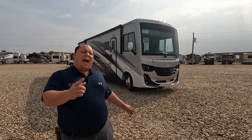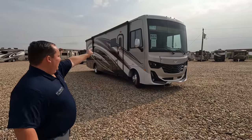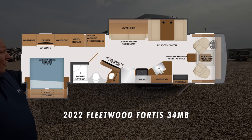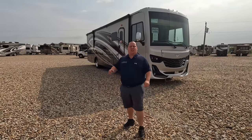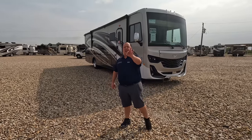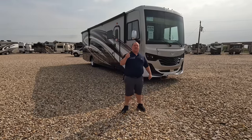Hey everyone, I'm Matt. Welcome back to another video. Today we are taking a look at Fleetwood's middle-of-the-road Class A gas motorhome. It's definitely not entry level, but it's also not three-hundred-thousand-dollar luxury level. This is the perfect combination of quality and price. We'll look at the outside features first, then the inside features, then give you three things we love and three things we dislike about this motorhome.